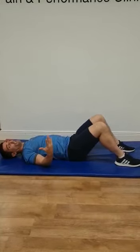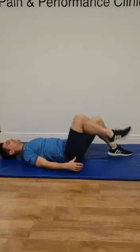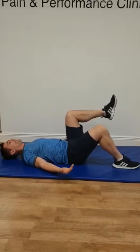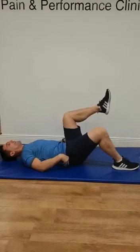A more challenging version will be to move on to one leg. Everything will be the exact same, except lift one knee up — up and down, up and down — keeping your pelvis relatively level, with all the work coming through that side.